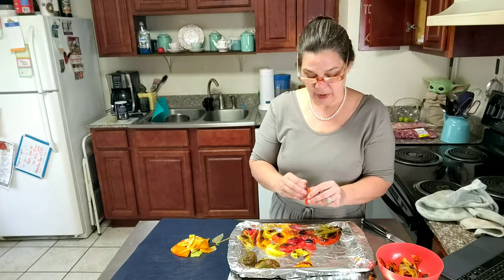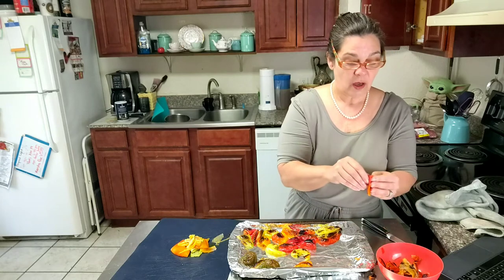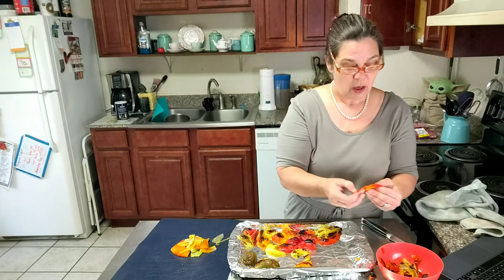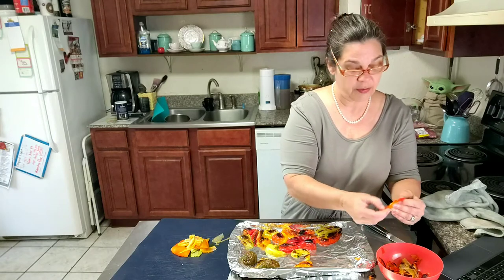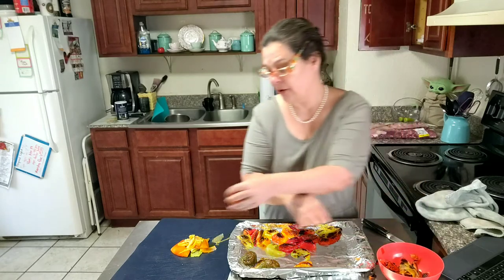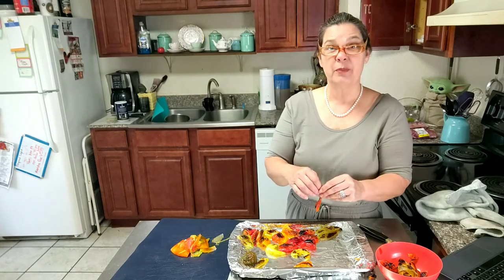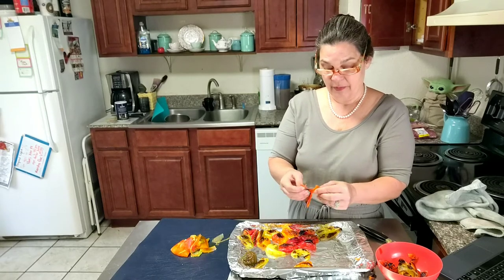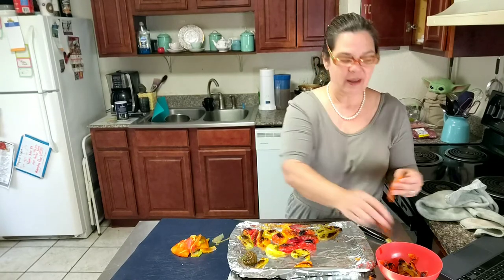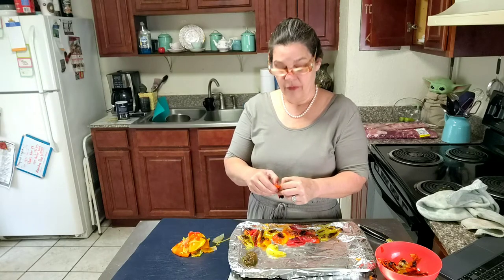Now when you get your peppers all peeled, you can use them in any dish that calls for peppers. You can use them on sandwiches, you can make a roasted pepper soup, or store them in olive oil with maybe a sprig of rosemary and a little garlic — it'll last for months in your refrigerator. You can also freeze them. I just love to make a grilled cheese sandwich and put some of these roasted peppers on it — maybe some provolone or Havarti or a combination of cheeses. You can even blend these into some hummus for a really nice flavor.